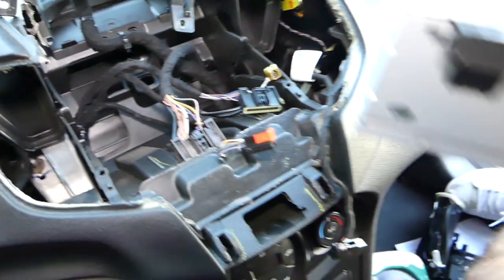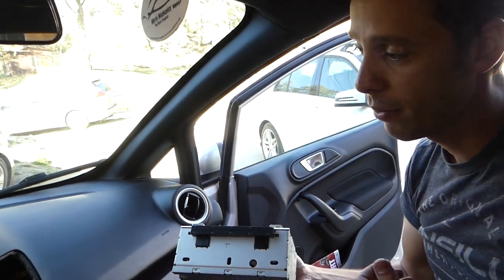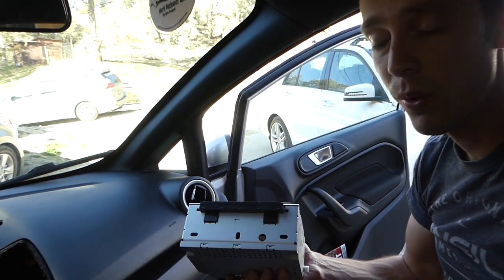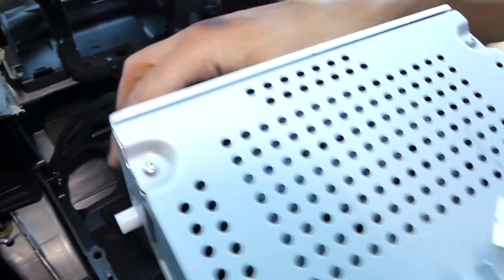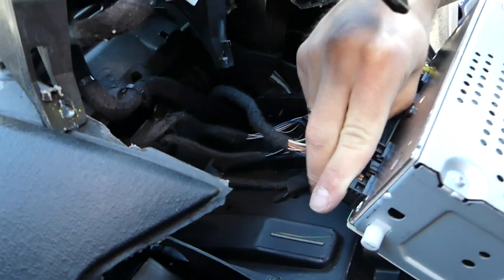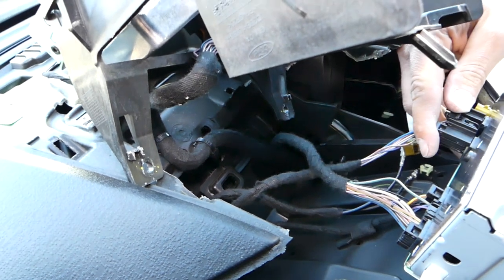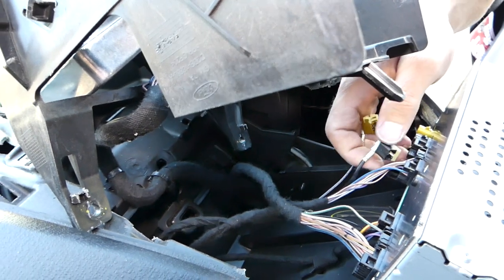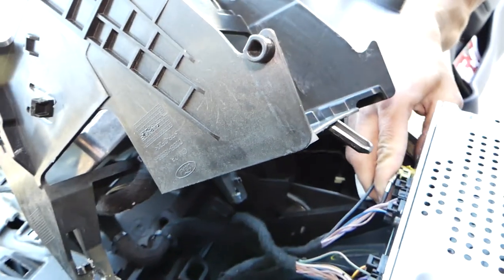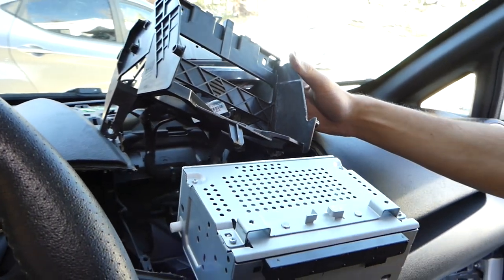This is the CD player. If you want to remove the screen, all you have to do is disconnect the wire. That's how you remove it. When you get the replacement unit, connect all your cables the same way we disconnected them. The antennas — this time you just push them in. They're color coded so you cannot mess them up.